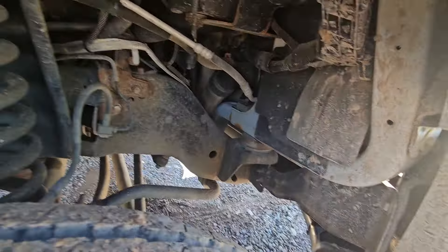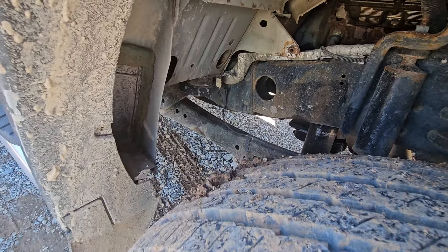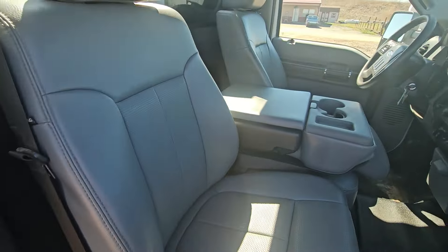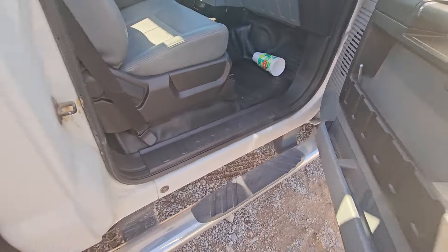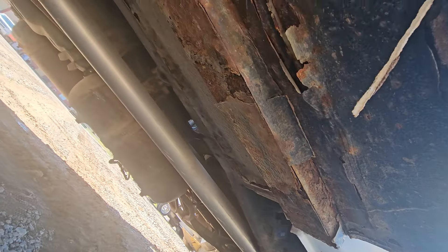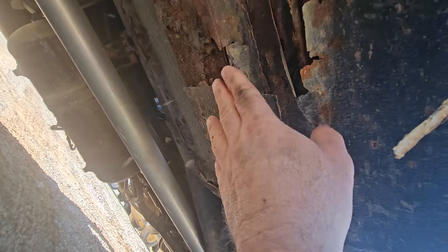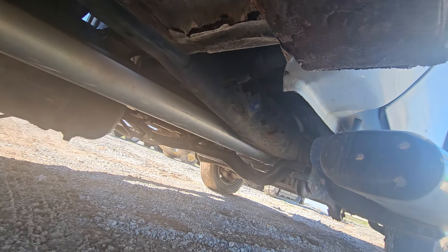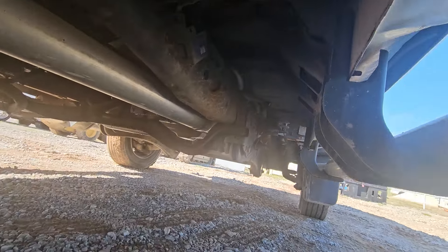It's missing an inner fender over here — I'll have to have my son order one. I'll have Junior check on an inner fender. Underneath — it does have some rust, but it's not terrible. It's mainly the coating coming off and causing surface rust. Not really a whole lot on the cab, just surface rust, nothing terrible.